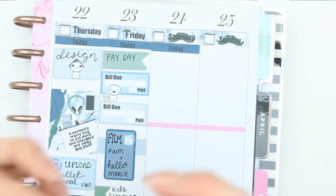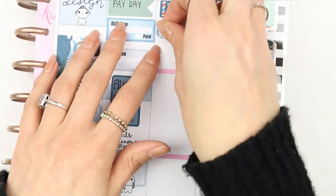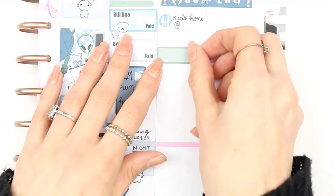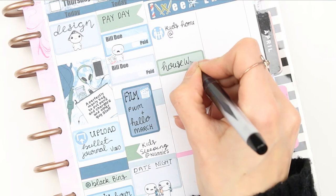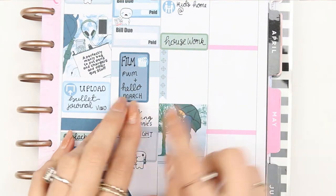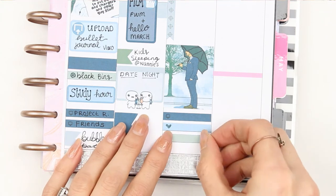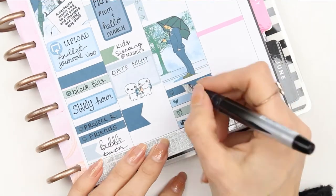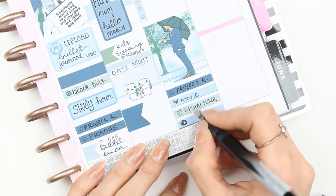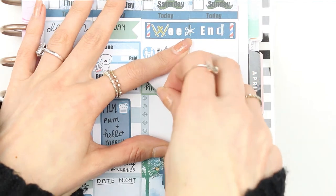Moving on to the weekend, I put the 'today' headers down and then my weekend banner. For Saturday I put the family icon as my children will be dropped back off after sleeping at nanny's house. I filled out Saturday but when I moved on to Sunday I realized I'd missed something, so things changed — I moved the housework section over to Sunday because I'll just do all of that on Sunday morning. Luckily I hadn't filled in the checklist yet, otherwise that would have been bad.